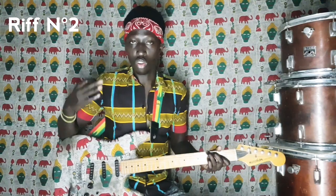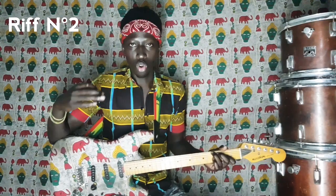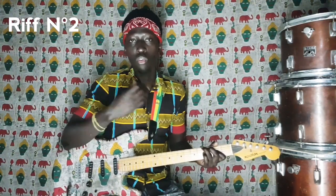Donc là, on aura le Sol, Sol, Do, Mi, Fa, Mi, Ré, Do, Ré. Qui est un tout petit peu différent du premier riff, mais juste à la fin qu'on aura à changer.